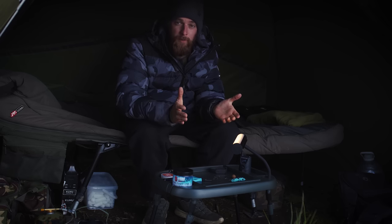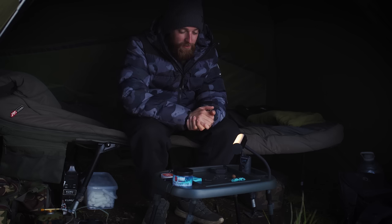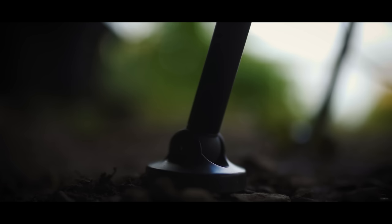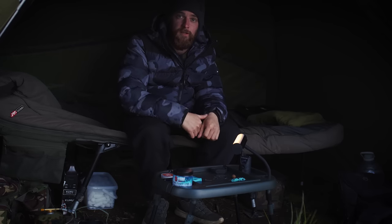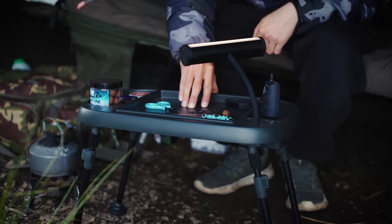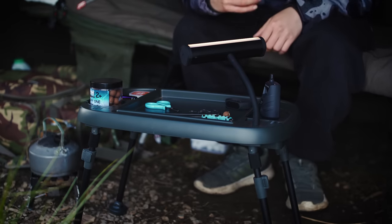First things first, it's a bivvy table, so it's got to be two things — it's got to be strong and it's got to be stable. And it does that; it is strong and it is stable. You've got adjustable legs and adjustable feet, so even if your swim's all over the place, you can adjust the legs to make everything nice and level. It's a nice sturdy bivvy table, which is exactly what you want, but it's got a bit more than that.